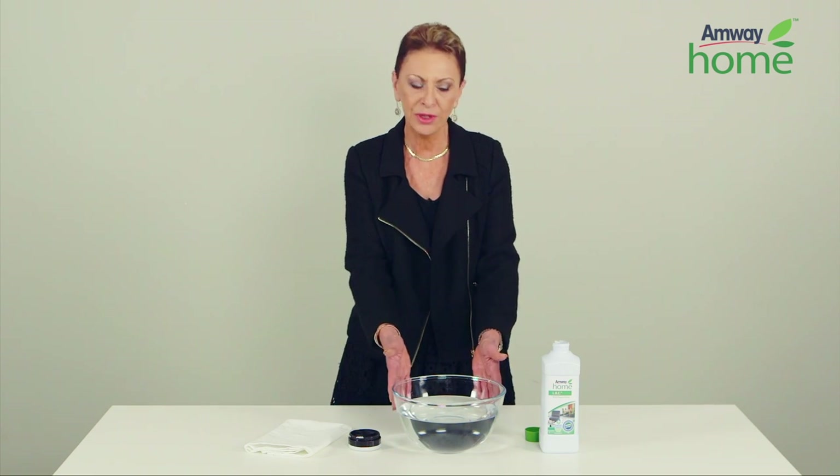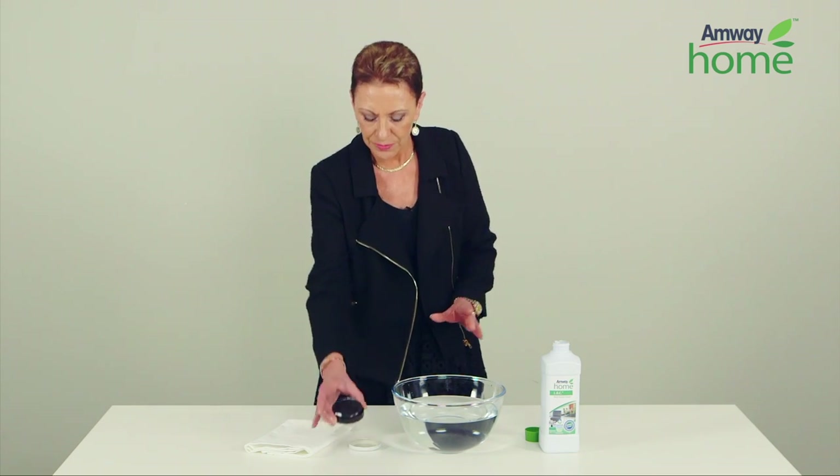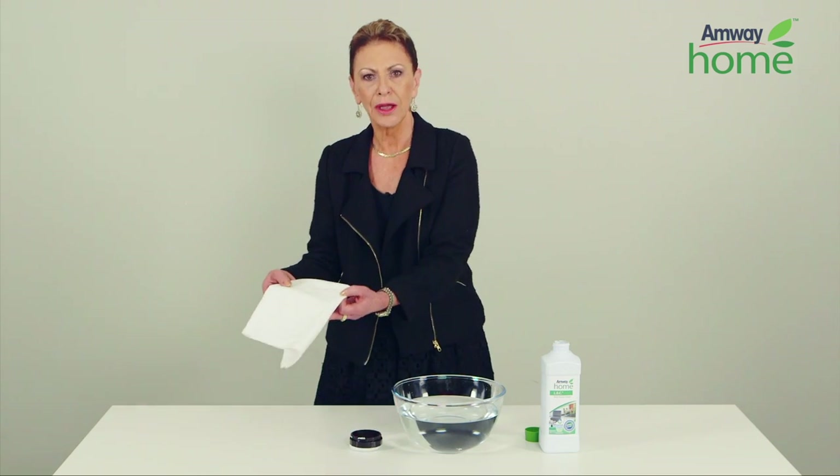I have a bowl with warm water, I have LOC multi-purpose cleaner, I have black shoe polish, and a white cloth.